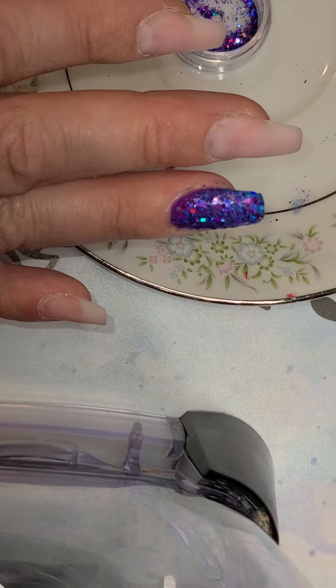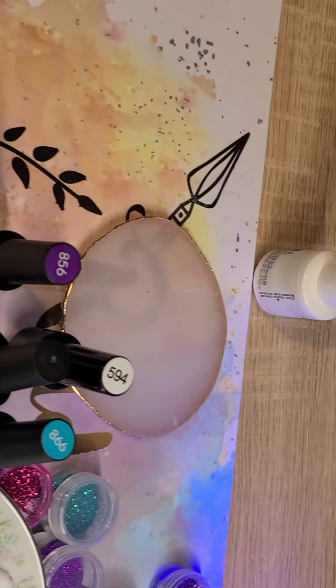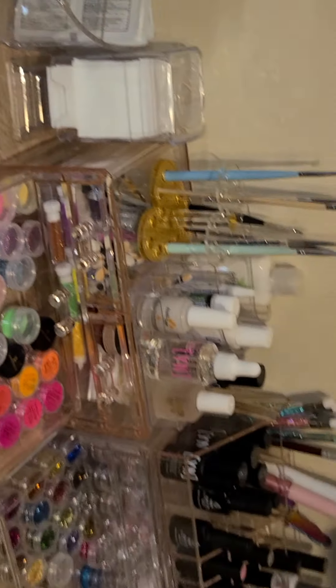Then I took my silicone brush and used the end to flatten these glitter pieces out as much as possible. Despite the fact that I'm going to encapsulate them with builder gel, you can just flatten them down. This is my wonderful nail area — I've got two lamps, tons of glitter. It has been a work in progress.